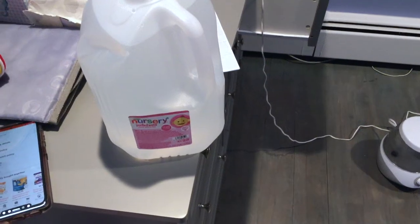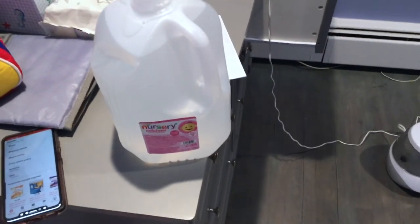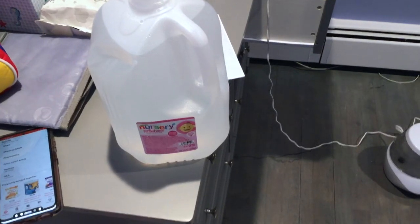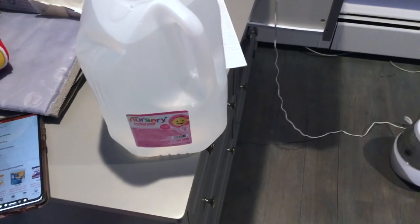So I hope you guys found my video useful for the nursery purified water with added fluoride. If you found it useful, please feel free to leave a comment and let me know. Thank you guys so much for taking the time to watch my video. Thanks guys, and have a great day.